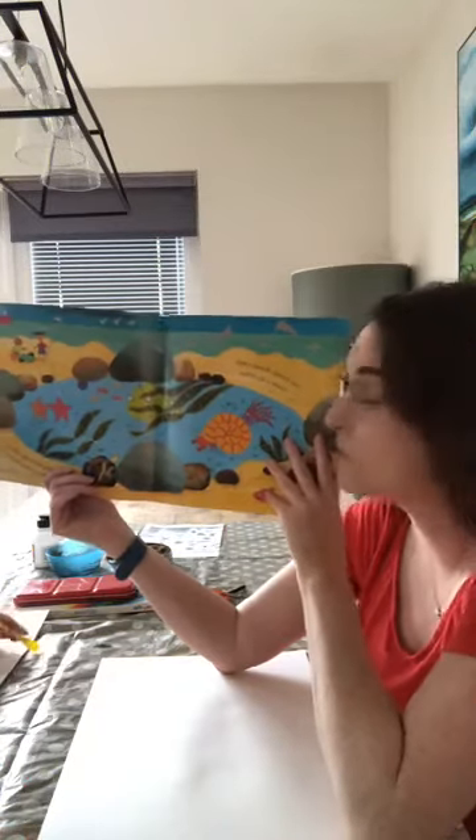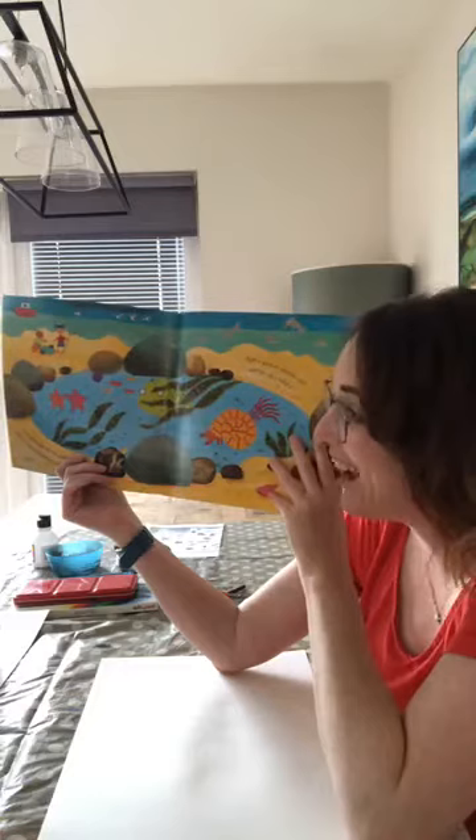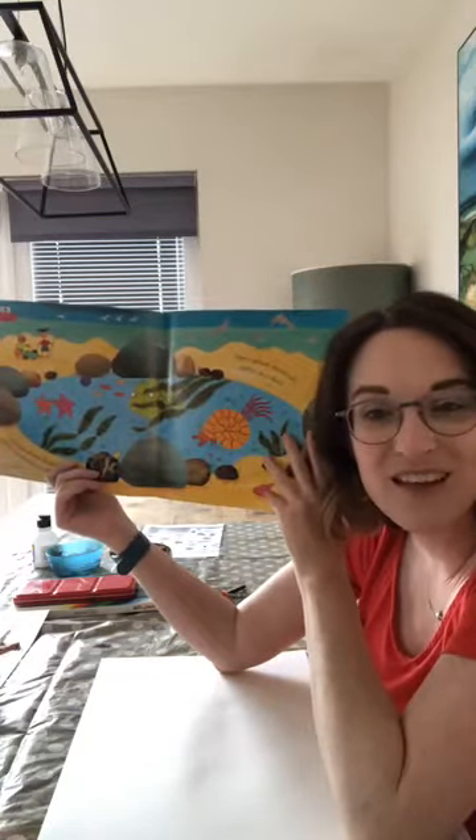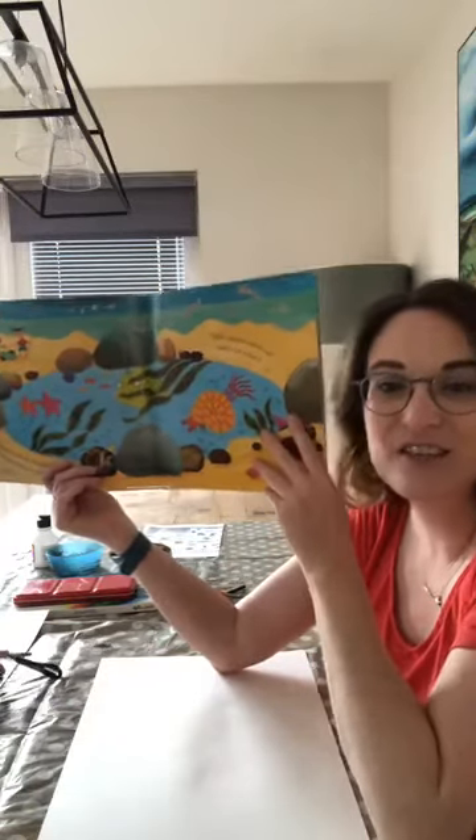Good morning everyone, I hope you're all well. It's not a very nice day out there at all, it's pretty yucky, but it would still be a great day to go to the beach. I love a day like this at the beach. I hope you've all had a lovely weekend. Good morning Katrina, good morning Glenn's mummy, hello to Sophie, good morning Sophie.